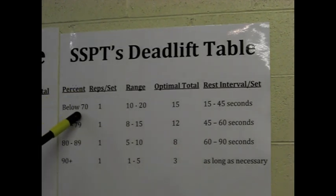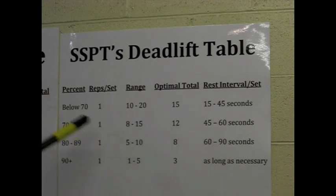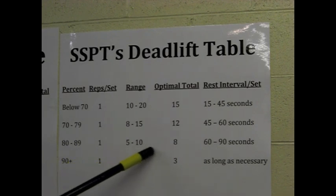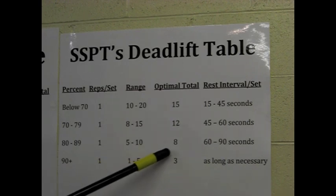When you're below 70%, the weight is going to be easy — things are going to be moving fast and explosively. But anything more than 20 singles and you're really just going to start grinding the gears. That's why I set the optimal total at 15; I will rarely ever do more than 15 singles regardless of the bar weight. Home base for us — this is the secret — is right in the 80 to 89% range, probably hovering around 80 to 85. We spend the bulk of our time there, doing between 5 and 10 singles per workout, with an optimal total of around 8.